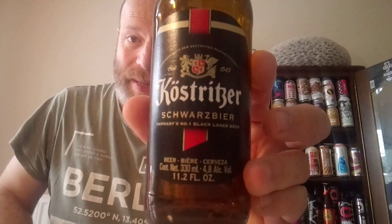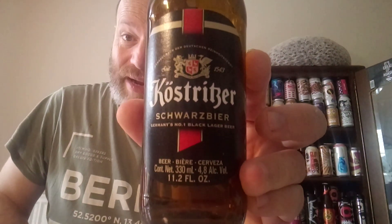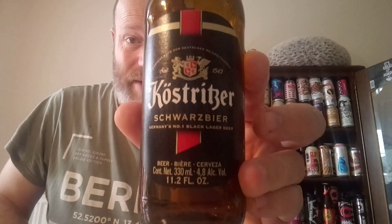And that is Köstritzer Schwarzbier — highly recommend that one, boys and girls. Pick one up, give it a go, tell me what you think. Hammer me in the comments about my pronunciations as ever. See all of you on another one — cheers!